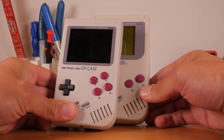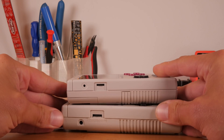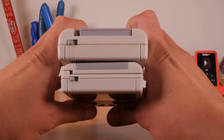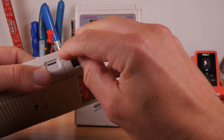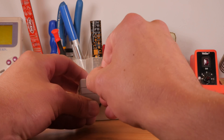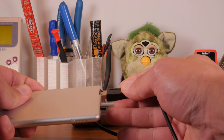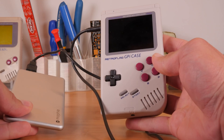The G-Pi features many of the features of the original Game Boy, including an internal speaker, DC barrel power jack, screen brightness wheel, volume wheel, headphone jack, and power switch. It also adds a few new ones, like easy external SD card access. The unit features a DC barreled USB cable that will power the unit without batteries. You can connect this to any 5 volt power source, such as your computer's USB port, an AC adapter, or even a portable power bank.